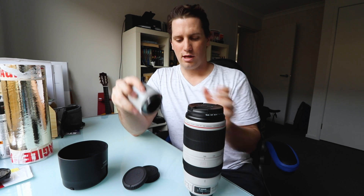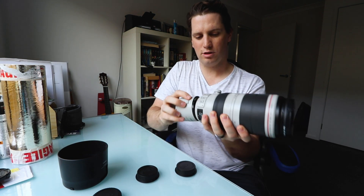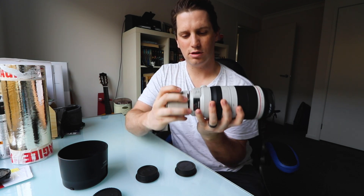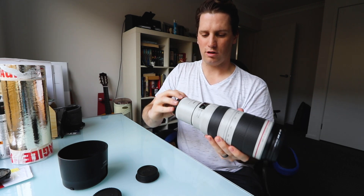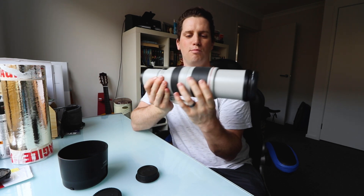Now the x2 converter — easy as anything. One end into the camera, lens hops on this end. Two red dots line up, rotate, and it clicks on the end. So now this lens will become a 200 to 800, which is absolutely maximum range.